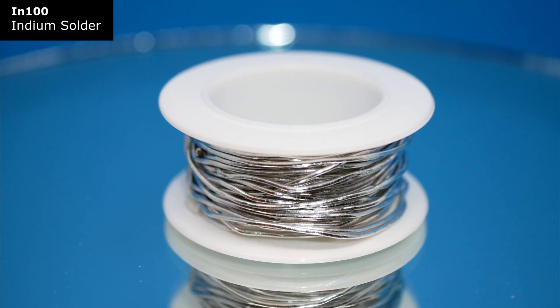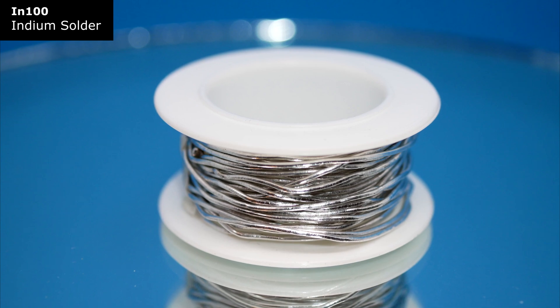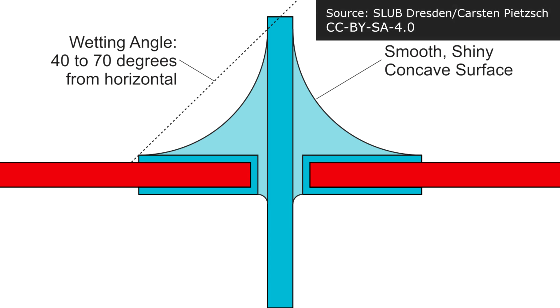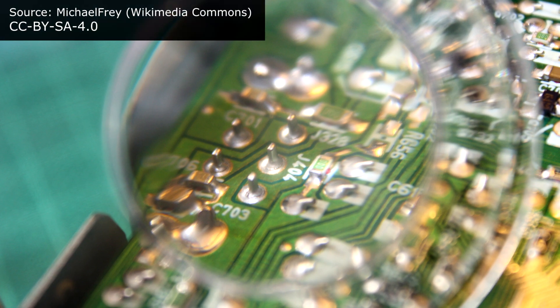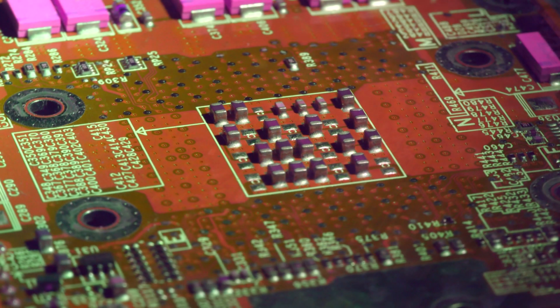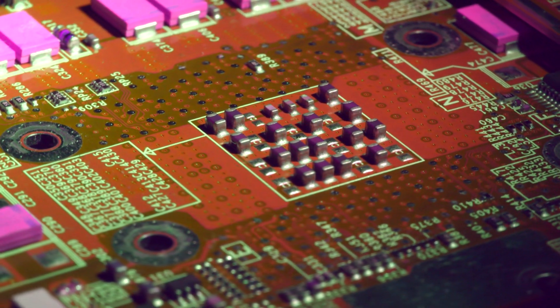Today I've got a quick unboxing of some indium solder, which is also the first time I've ever used this material. Just to clarify, solder is the metallic component that we use to attach components to the circuit board, and because of the countless electronic applications, there are actually hundreds of different possible alloys available.